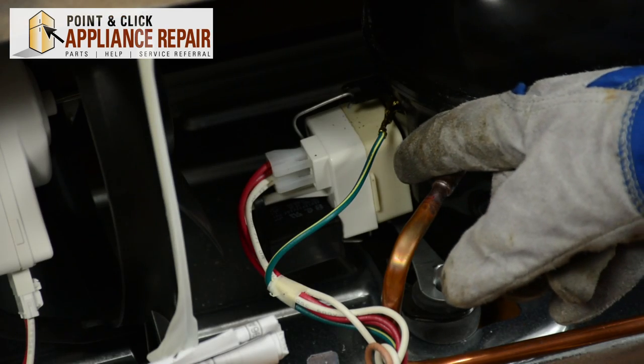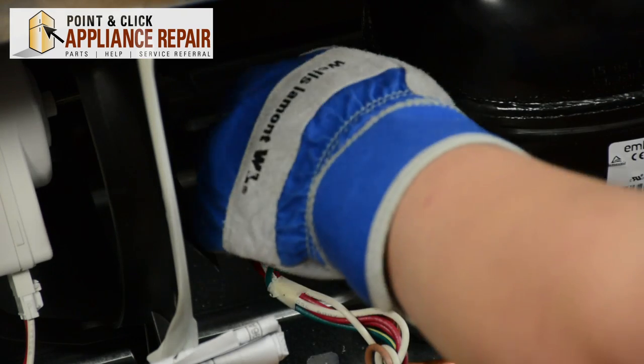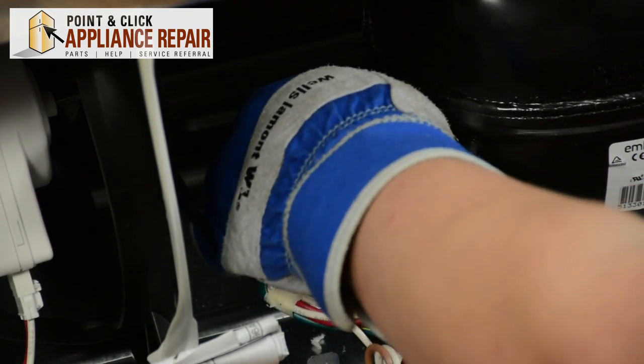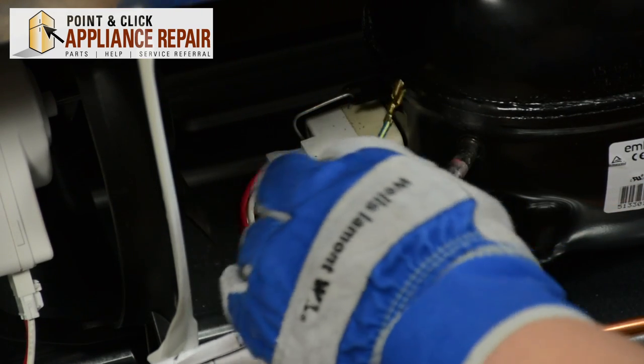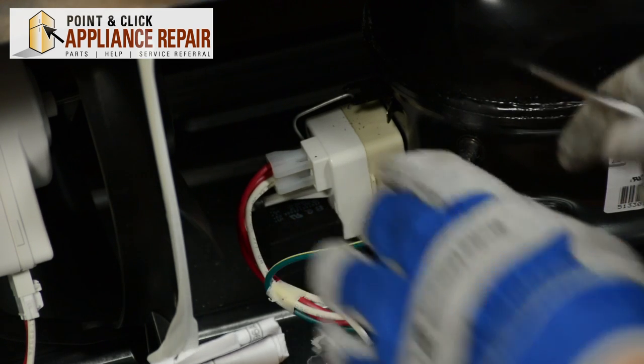Here we have the start relay and overload. The first thing we need to do is disconnect this ground wire, so just pull that loose. If you have a hard time disconnecting that, you may just need a little help prying it off with a flathead screwdriver.